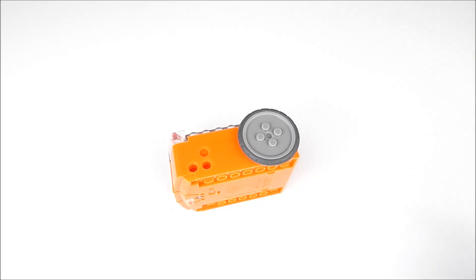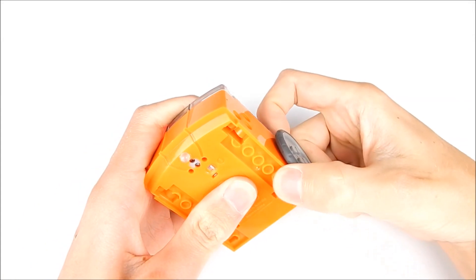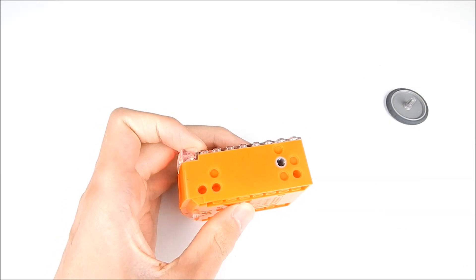Both of Edison's wheels can be removed from the robot. To remove a wheel, hold Edison in one hand and the wheel in the other, then pull the wheel straight out away from Edison. The wheels can be a bit stiff, especially in new robots, so you might have to pull a bit harder than you expect. But they do come right out and they do go right back in, so don't worry.